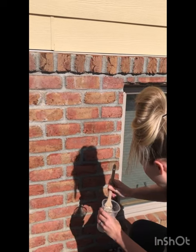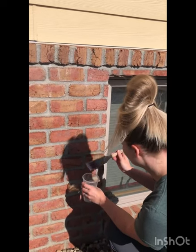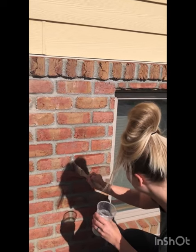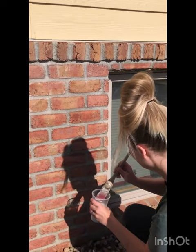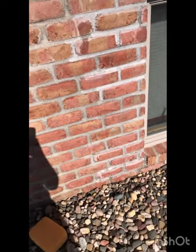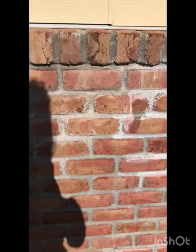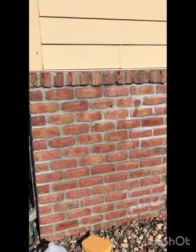I heard this stuff dries white, so I'll find out. You can see it's starting to dry, and we'll roll over some places later here, but it's turning pretty white for just a thin, thin layer.